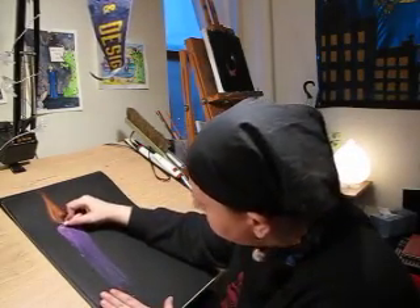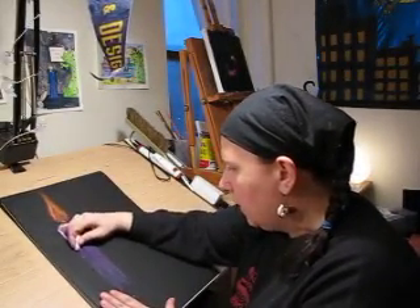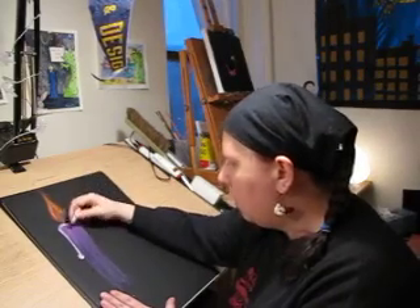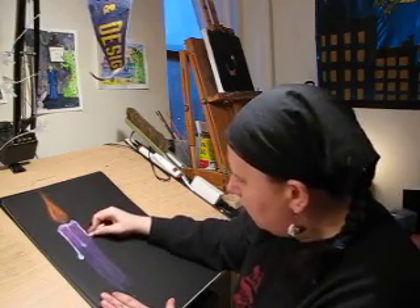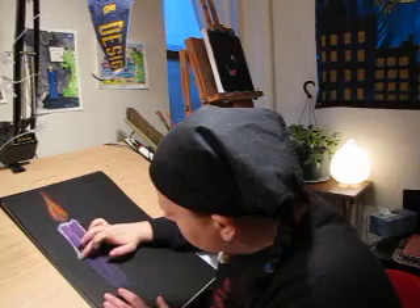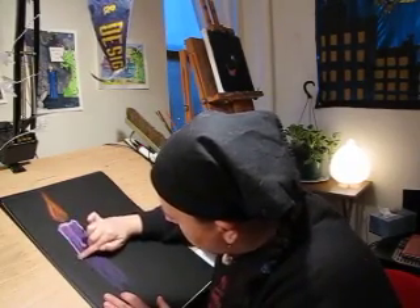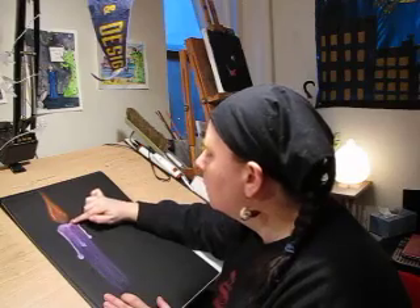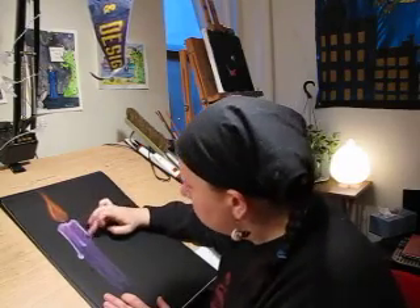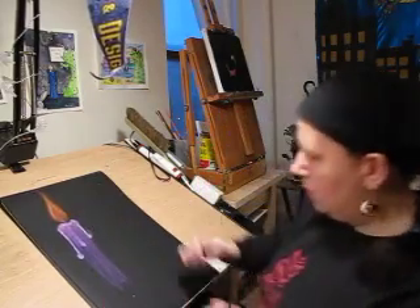Now, a bunch of you were asking me about wax dripping. You want to make the top uneven, then bring a line down alongside the candle and make like a blob. Let's do that over here and make a blob. And now we're going to blend it. That's pretty cool.